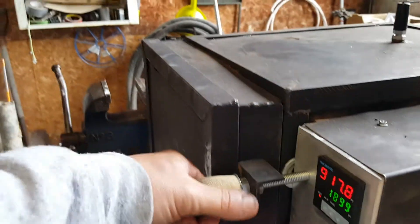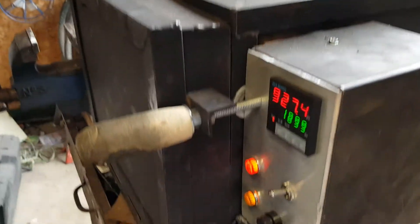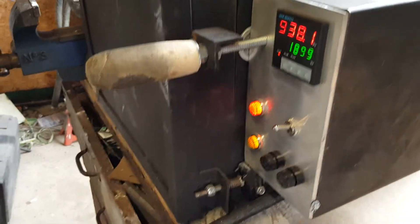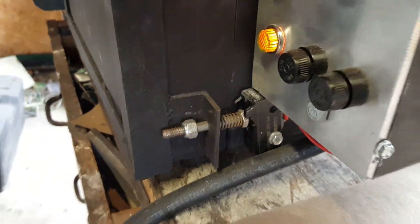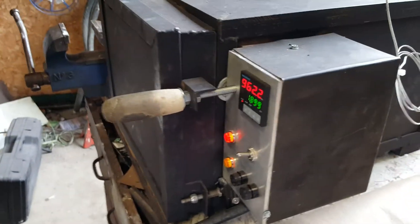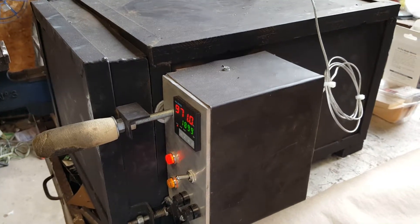I've got a screwed-on handle here that screws directly onto the controller pad, which locks the door shut and keeps it nice and tight. Down here is a limit switch — basically a bolt with a screw behind it so it's flexible. Not having that screw in there was a mistake I made early on; as the oven heated up it would expand and lose contact with the limit switch.